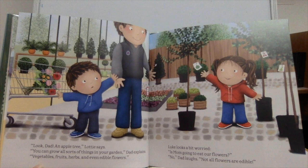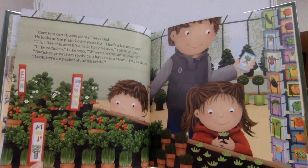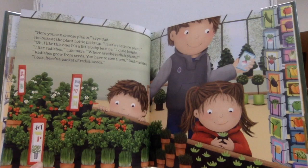Luke looks a bit worried. "Is Mom going to eat our flowers?" "No," Dad laughs. "Not all flowers are edible." "Here, you can choose plants," says Dad. Lottie picks up a lettuce plant. "That's a lettuce plant." "Oh, I like this one — it's a little baby lettuce," Lottie laughs. "I like radishes," Luke says. "Where are the radish plants?" "Radishes grow from seeds — you have to sow them," Dad explains. "Look, here's a packet of radish seeds."